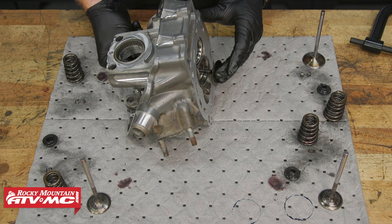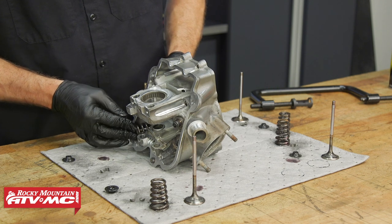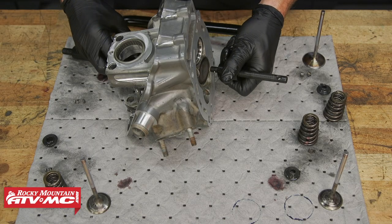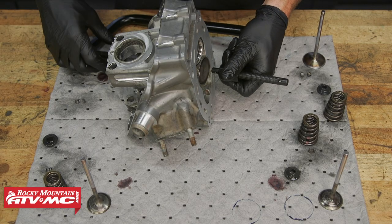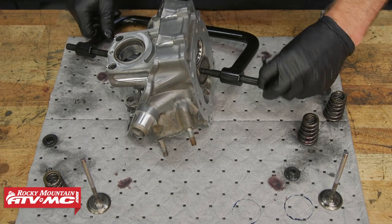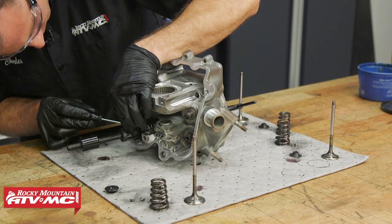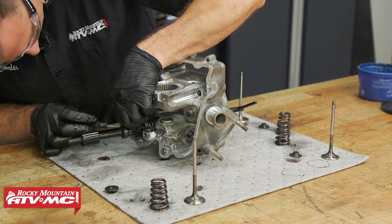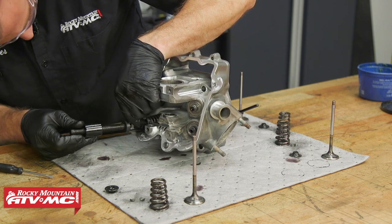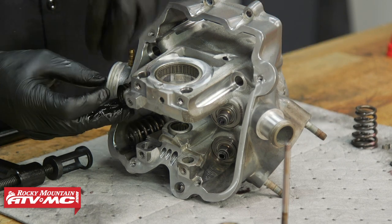After that, we'll tip the cylinder head on its side and install the corresponding valves into their guides. Then we'll install the spring and the valve spring retainer. And we're going to use our valve spring compressor. Then once the spring is compressed far enough, we're going to install the keepers — I'm just using a little grease on a screwdriver to help with that. Now we're going to repeat all of these same steps to get the other three valves installed.